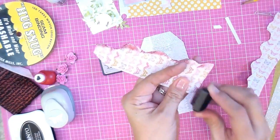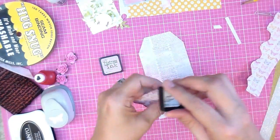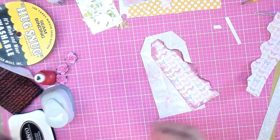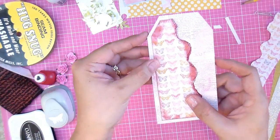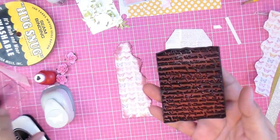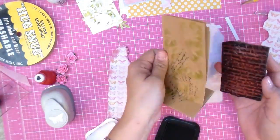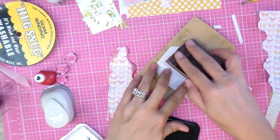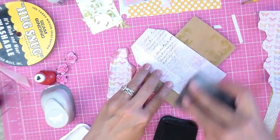I'm using Tim Holtz distress ink and I'm going to get in there really good. The raw edges will really absorb that ink, giving you a really sharp dark edge. So there you go. Now on this side, just to add to it, I'm using my script stamp with some Memento black tuxedo ink and I'm going to stamp it.